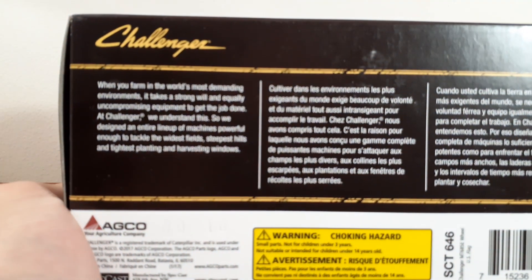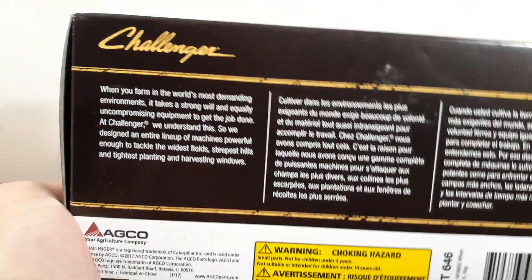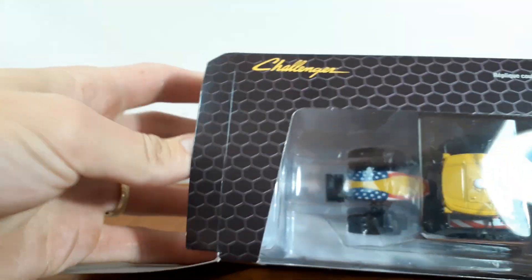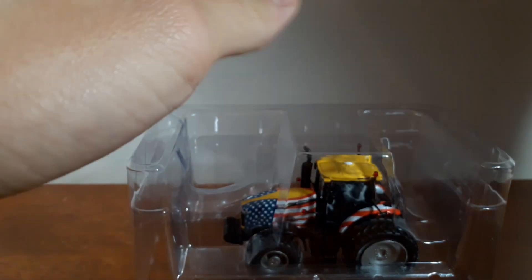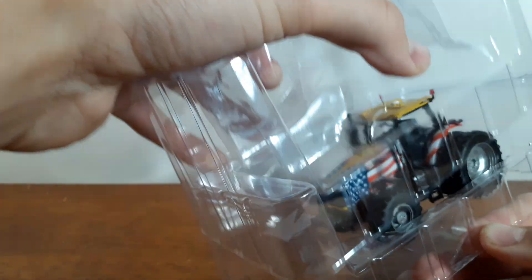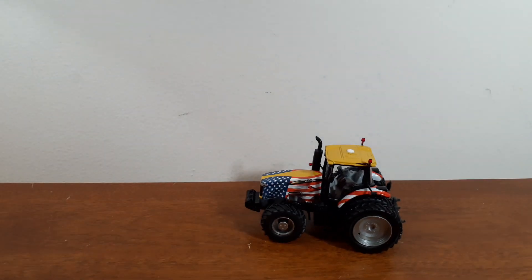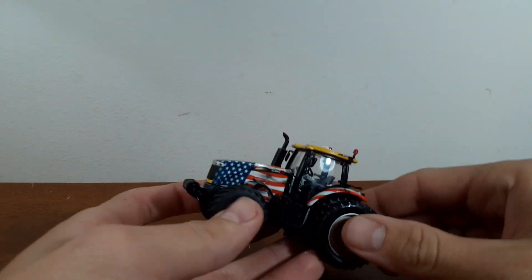The box has got a little bit about Challenger right there. If you want to pause the video, you can read that, but other than that it's a pretty cool box. This is a Speccast tractor, so very high detail, but it is a little bit fragile. You've got to be careful with all the parts on it.